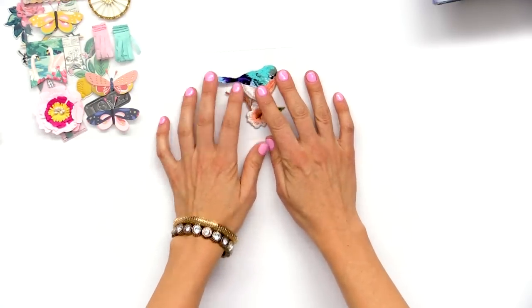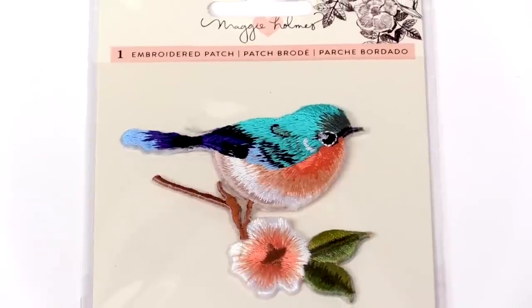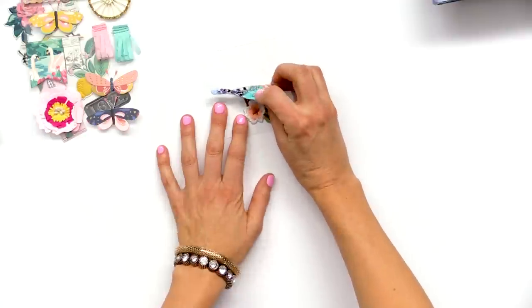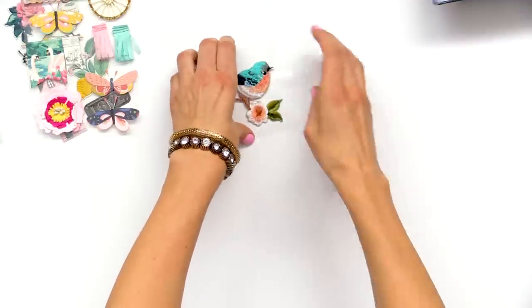Another thing that is super fun is the little bird embroidery patch. Embroidery patches are everywhere right now and everyone's loving them. This one is sticky already on the back so you can just pull it up and plop it on something, or you could take the sticky part off and put it on a bag, a jacket, or a backpack.